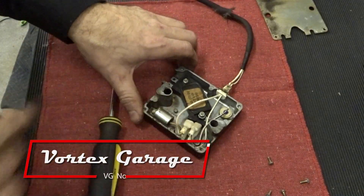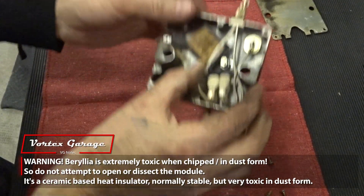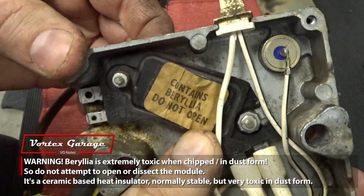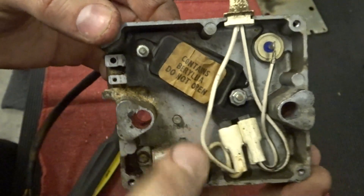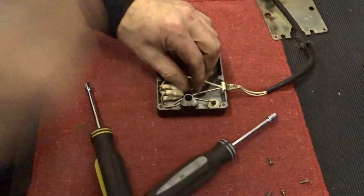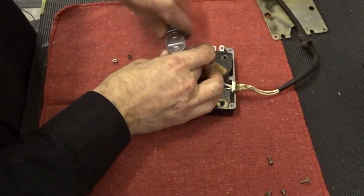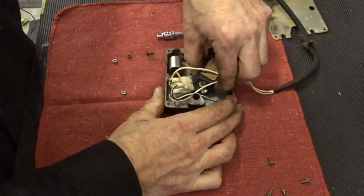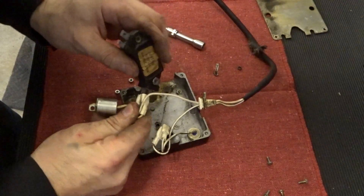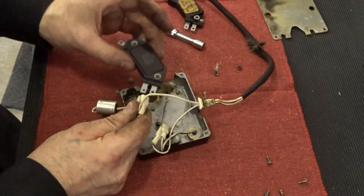Along with the HEI module, inside the amp is a condenser and a zener diode — usually these don't fail. If not being replaced, there's no need to remove the condenser; we did so only to obtain specs from it. Removing the HEI module is a very simple process, just removing two nuts and the bolts that retain it. Here's our new one from GM.